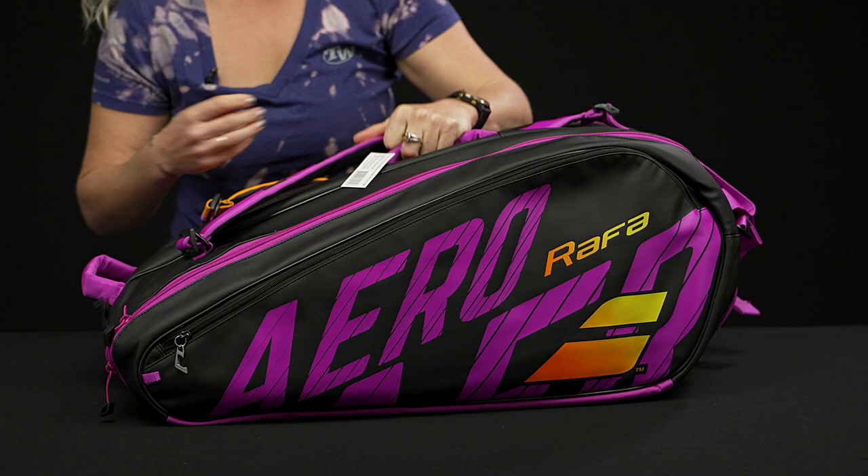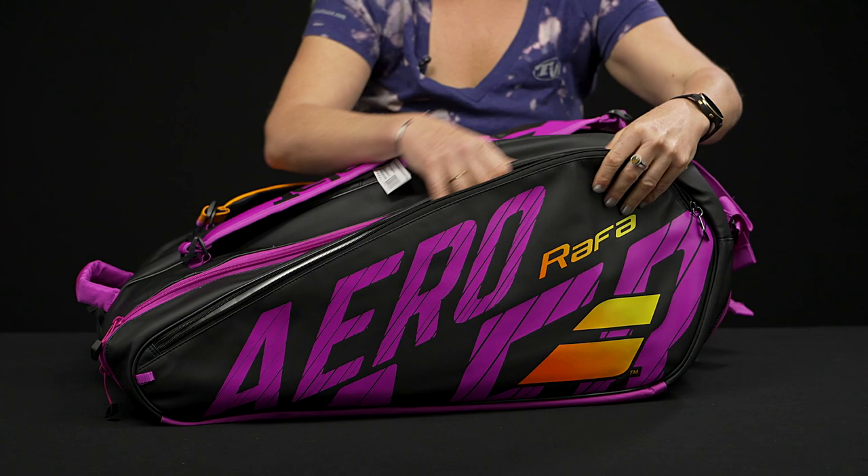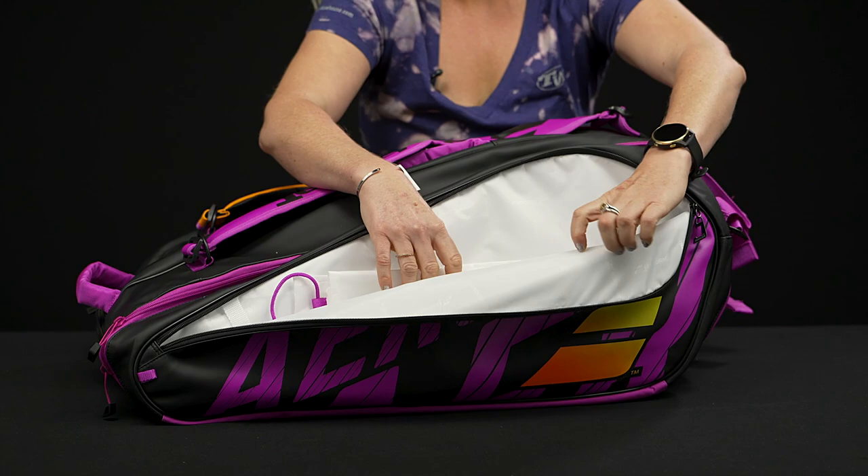If I flip it over, you're going to see a slightly different cosmetic on this side. We also have a large accessory pocket that goes along the side of the bag — I love this pocket, so much storage space for extra items.